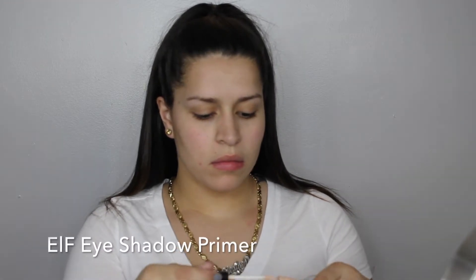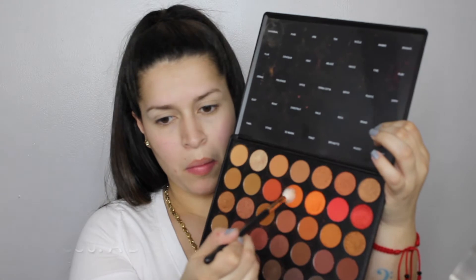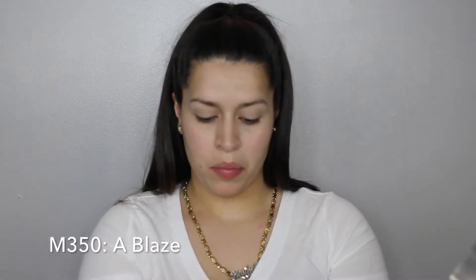Okay, so let's start out by priming our eyelids. I'm using e.l.f. eyeshadow primer. And then jumping right into the tutorial, we're going to go in the crease with Ablaze. It's a very orange color. I just start off slow and then work on building it up, so you'll see in the next clip how much I built it up.